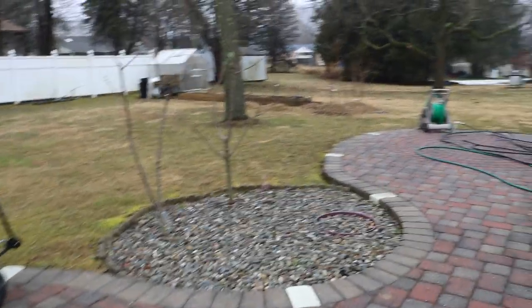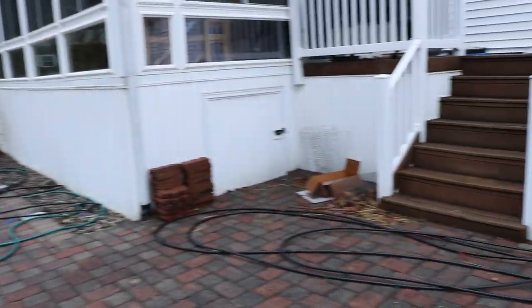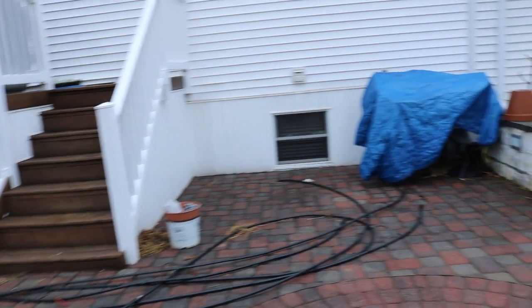So if you want, go to rossratty.wixsite.com/blog. You can also find it on my other social media accounts — Facebook, Instagram, Twitter — and you can see the timeline.